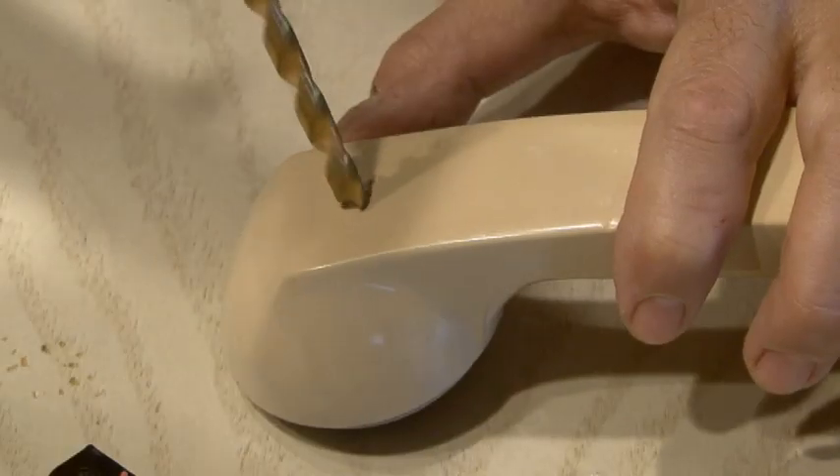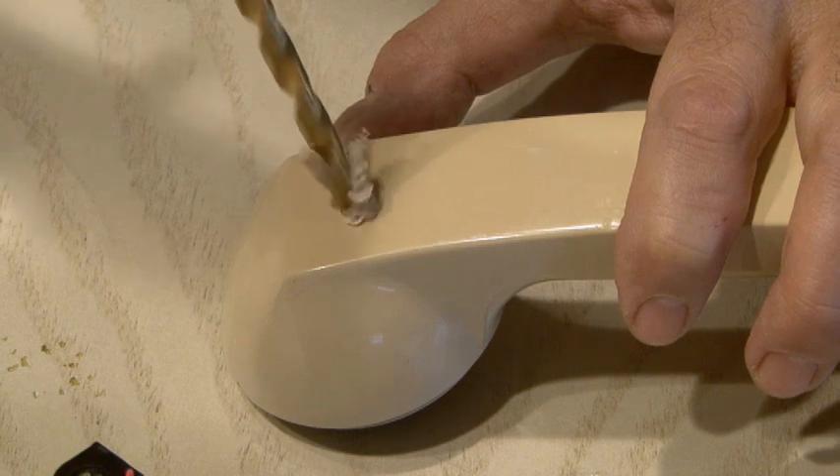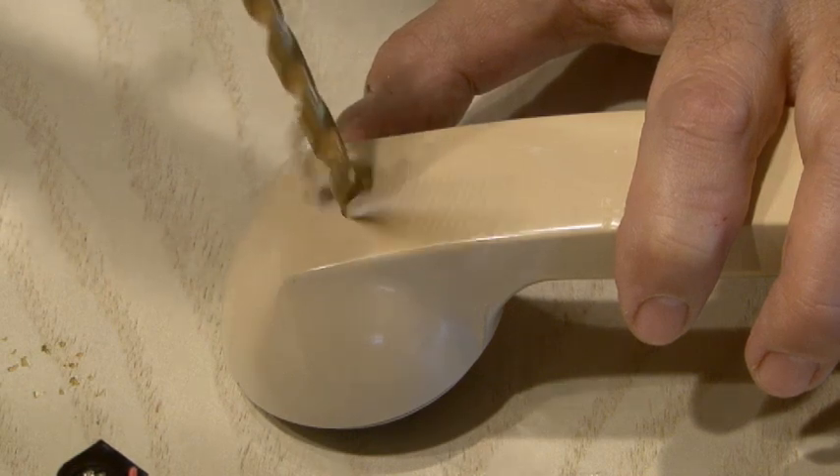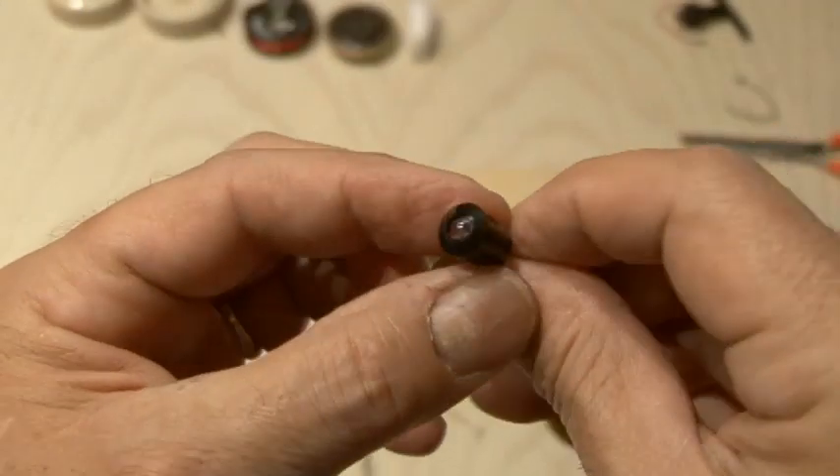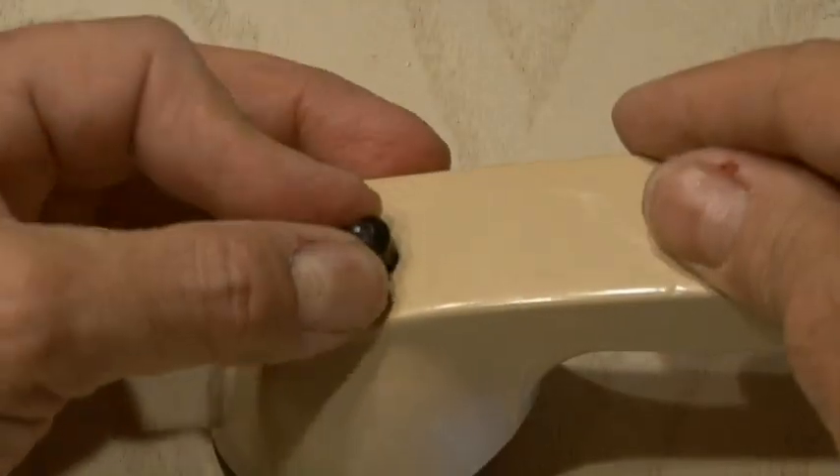Now it's time to drill a hole for our LED holder. You'll want to drill a hole just a little bit larger than the holder itself. Insert the LED in the holder, and that assembly goes in the hole we just drilled.